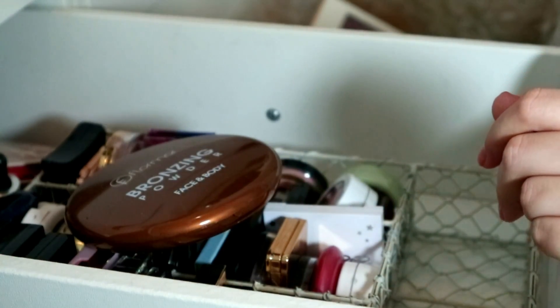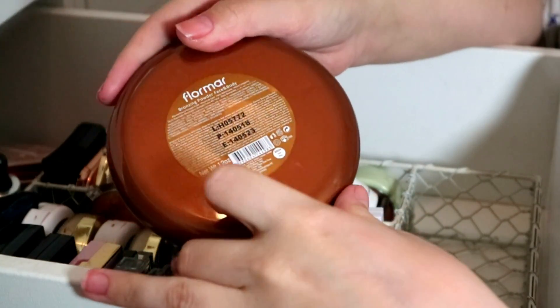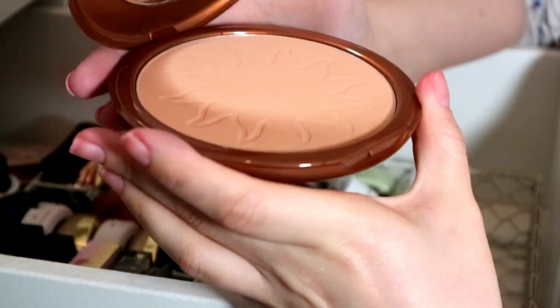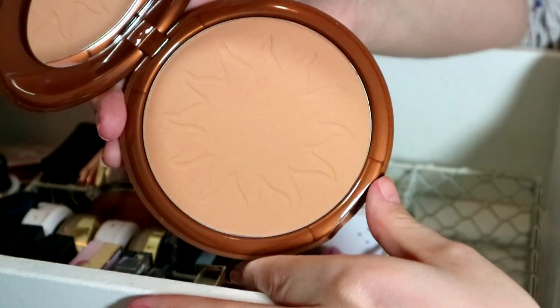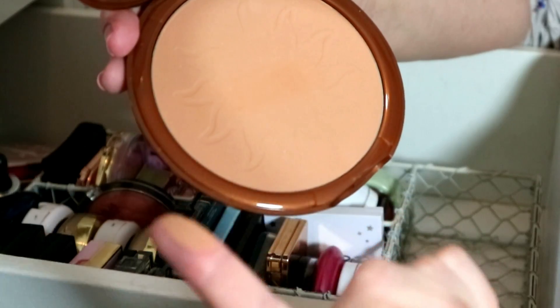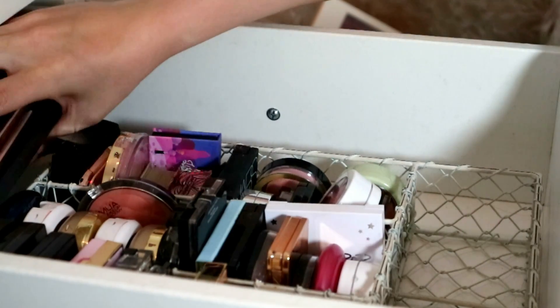Then there's this Flormar Bronzing Powder — you can actually get this in Primark now. I really like it, it's a really beautiful color. I had one and smashed it after a sponsored video and they sent me a new one. It's really pale, almost like Hula Light. I would definitely check it out if you're near a Primark store — it's a really nice shade, very light for fair skin.